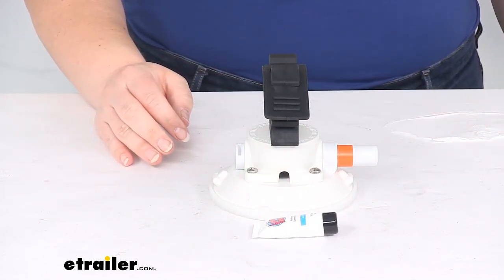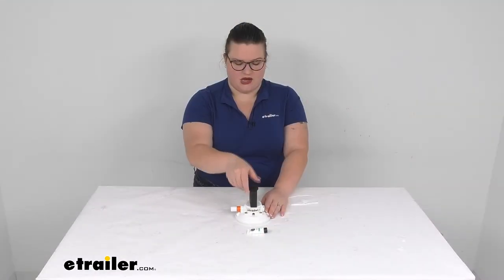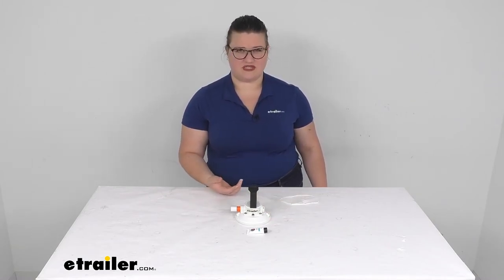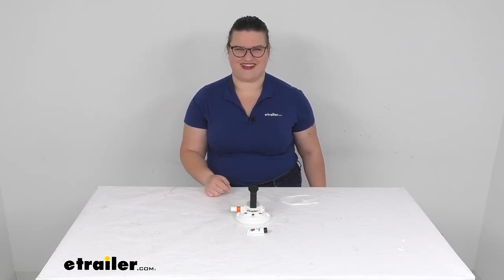And that's really about going to do it for our look at the rubber clamp for your suction cup mount. I hope this video has been helpful in deciding if this is the right piece for you. We do have a lot of other accessories from Sea Sucker for all kinds of applications, so check them out right here at eTrailer.com. Thanks for watching.